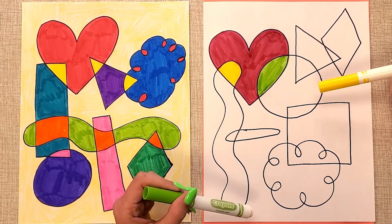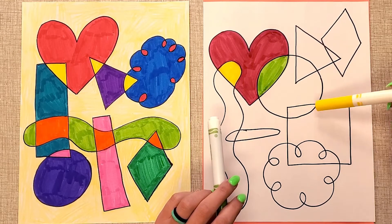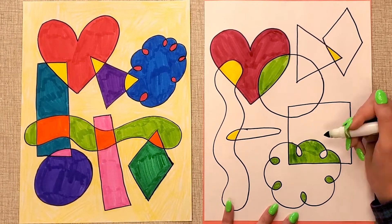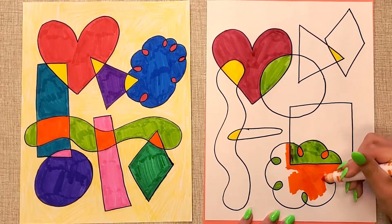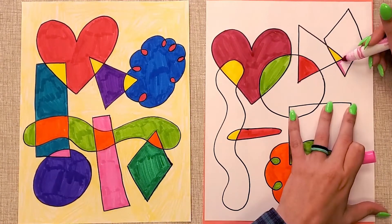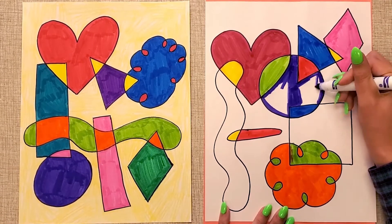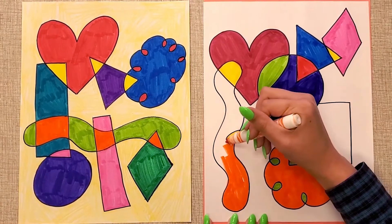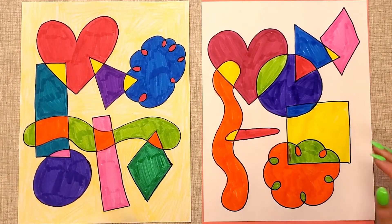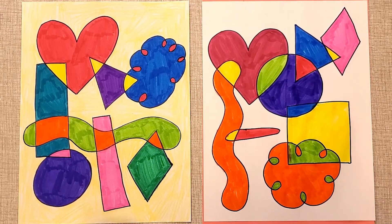Take your time going around and coloring each shape a different color, and that includes those shapes that we created when we overlapped. I finished coloring in all my shapes, and look at how many brand new shapes appeared when I took my time and colored those little sections different colors.